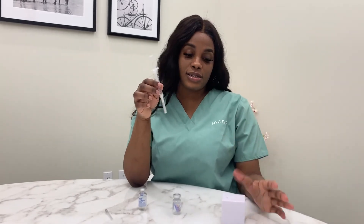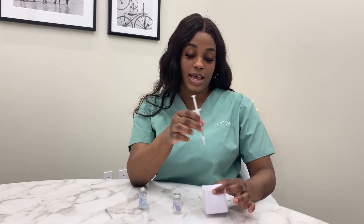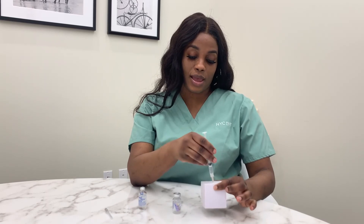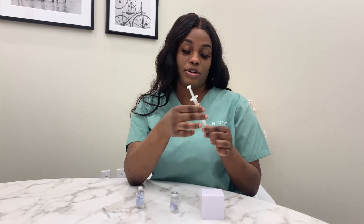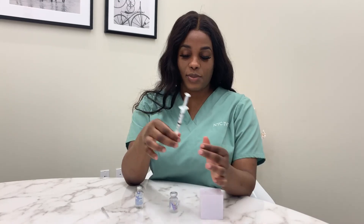This is done subcutaneously. You're going to grab the fat in your stomach and squeeze, inject the entire needle and inject. You have now completed your trigger shot — your Pregnyl or Novarel. They are both done in the same way.